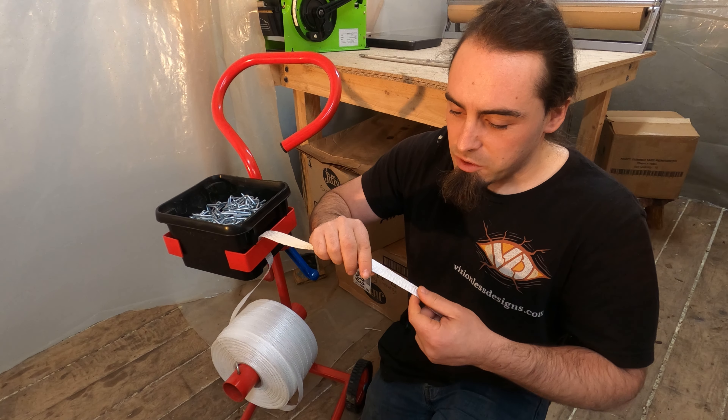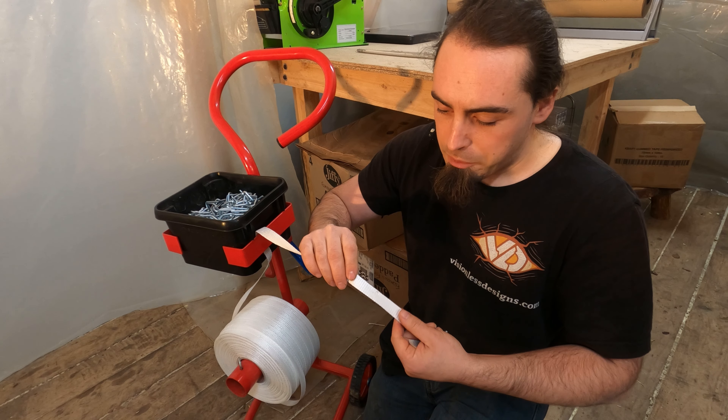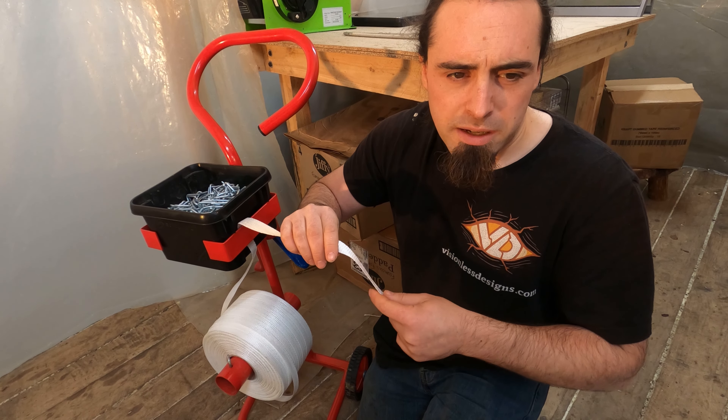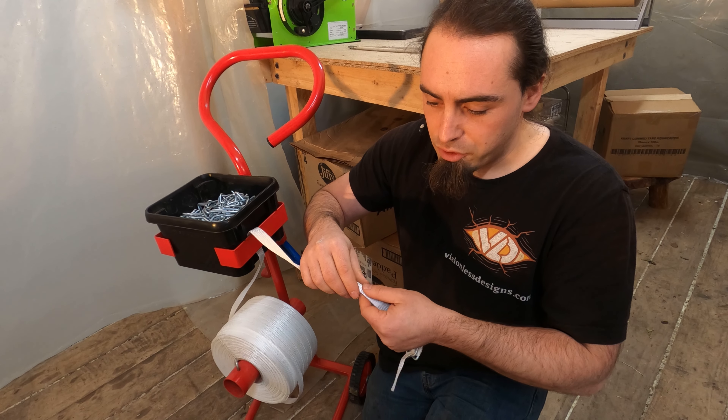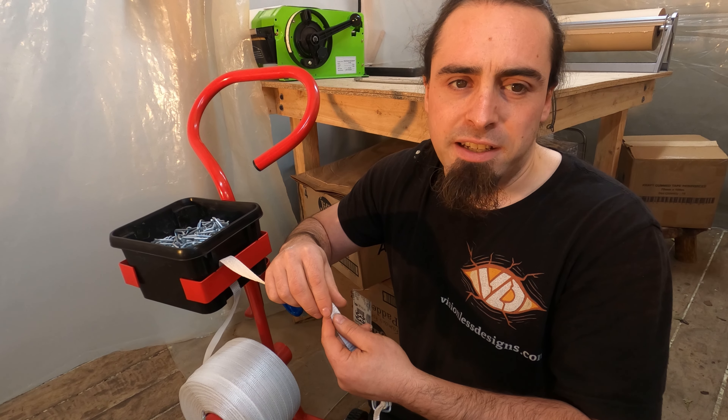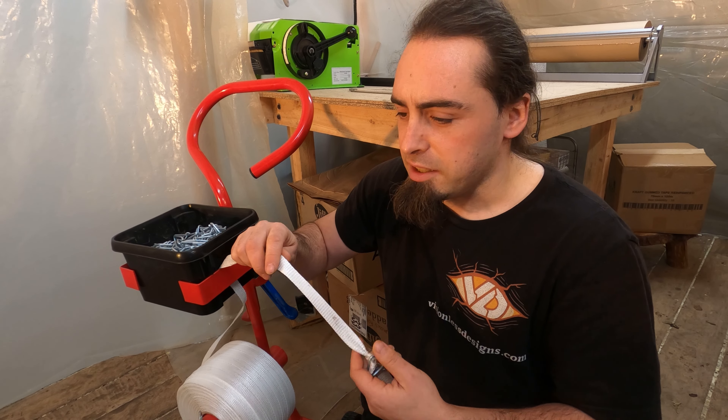Something I also did - I went with the widest straps I could get. This is so when I'm strapping anything, because it's covering a wider area, it tends to dig into things a lot less when it's actually been tightened up.